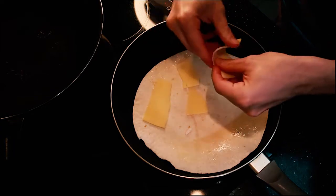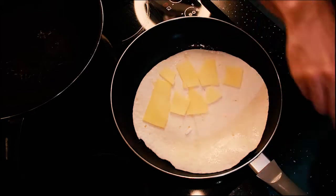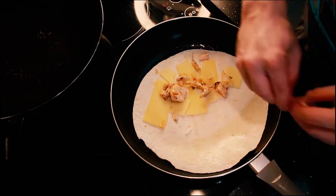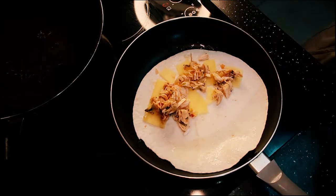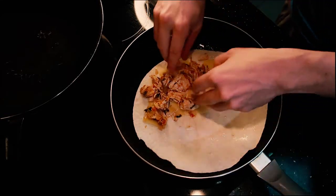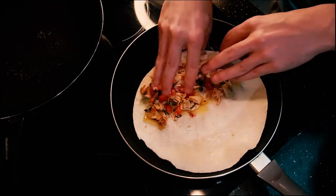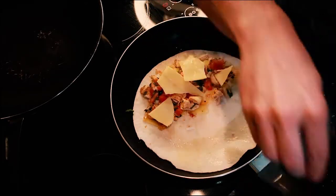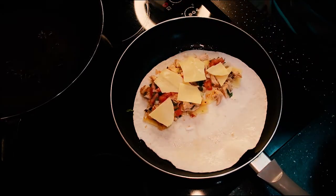Add the cheese first — this is cheddar cheese, a fairly good amount. Now add the chicken. Make sure you let it cool down before putting it on the quesadilla. Spread the chicken evenly throughout. Next, add some pico de gallo — basically just tomato, cilantro, onion, and lime juice. I have a video on how to make pico de gallo. Then add more cheese, and if you like it extra cheesy, just add more.